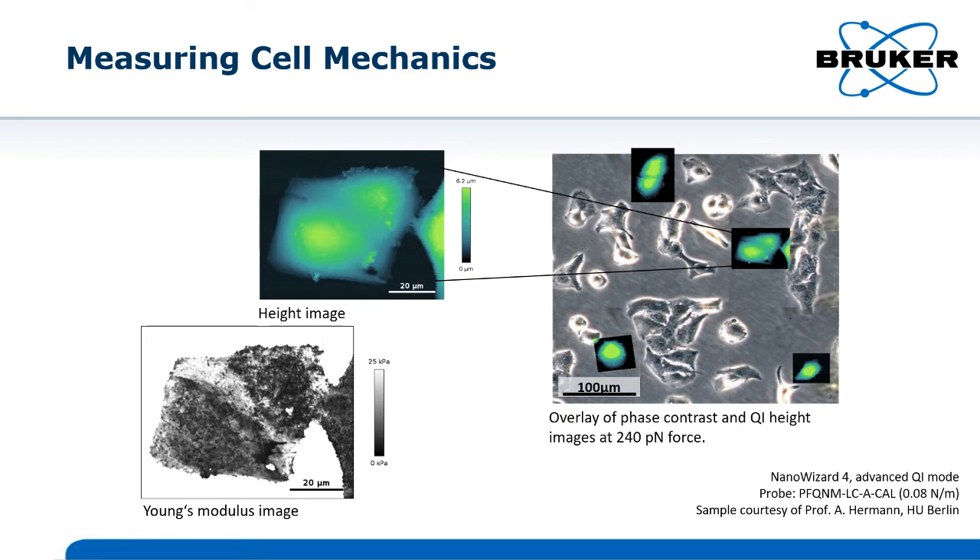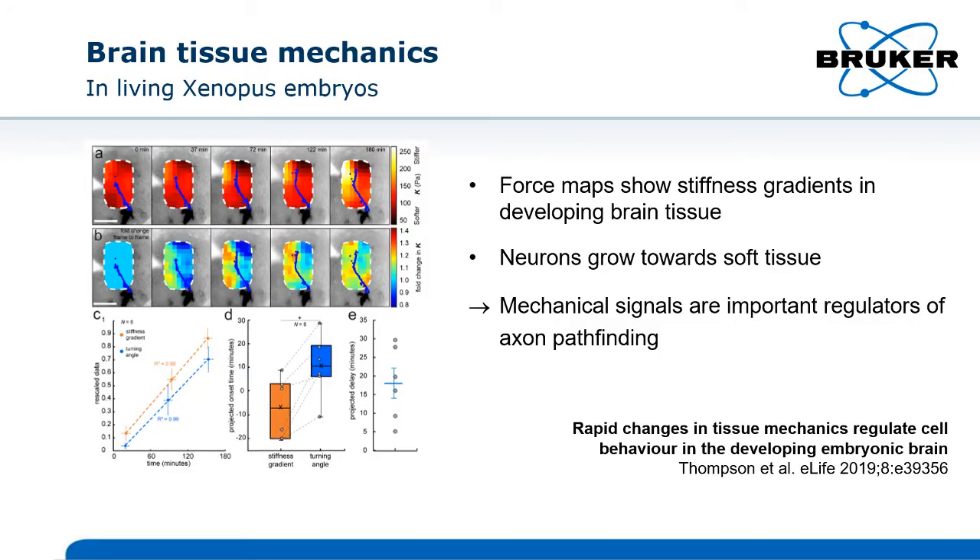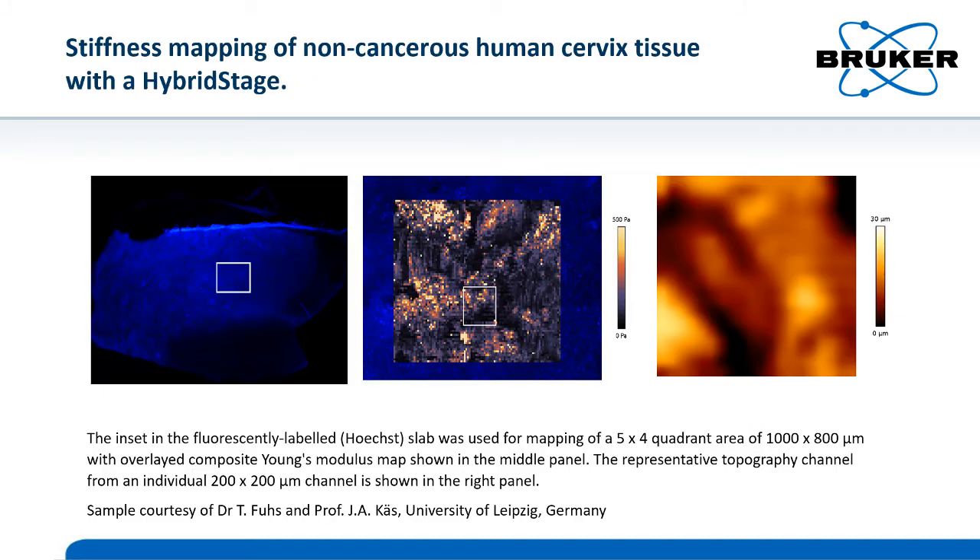The biomechanical properties of cells and tissues play a crucial role in our understanding of cellular behaviour. Nanomechanical properties can be used to differentiate between normal and diseased cells in nanomedicine and developmental biology.